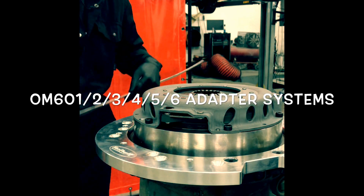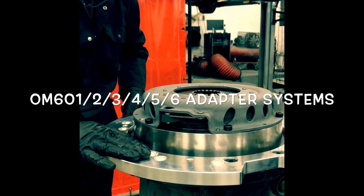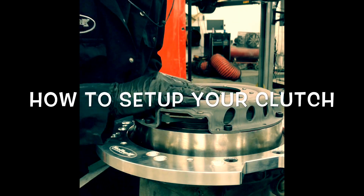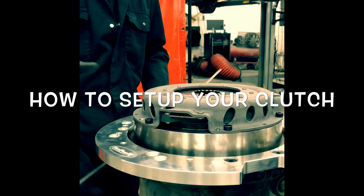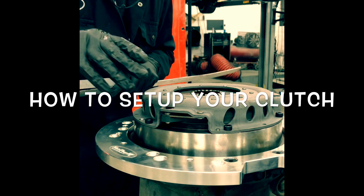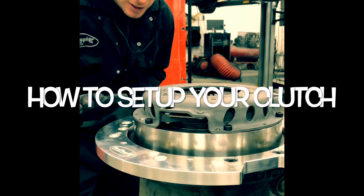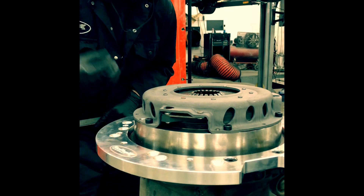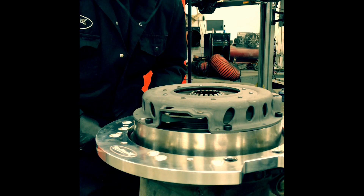Good afternoon, and today we're going to be talking about adapter kits — how to fit them and how to make sure your clutch system works correctly. Using some simple tools, I'll show you how to quickly set up an adapter style system so that you have no problems once you've installed the gearbox, and you're not having headaches where the clutch won't clear.